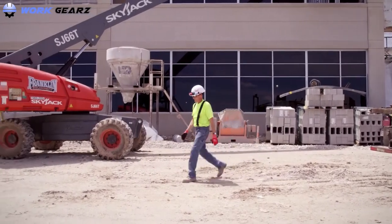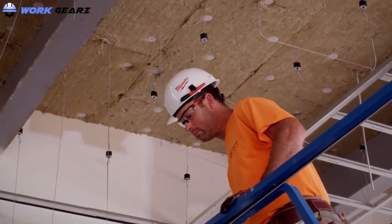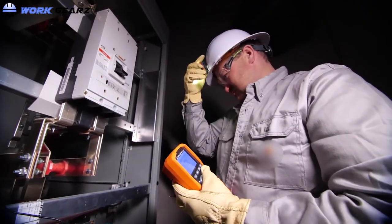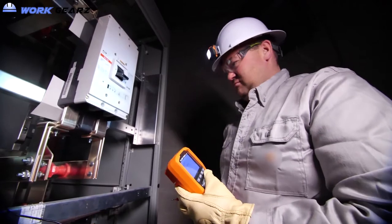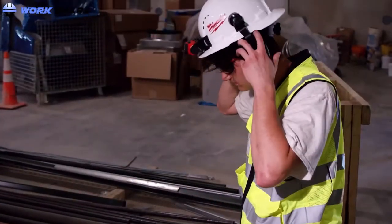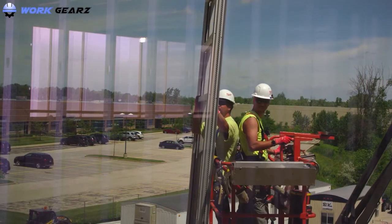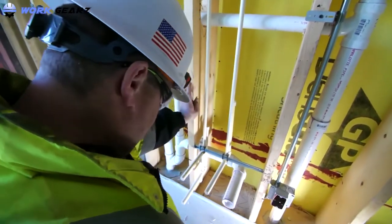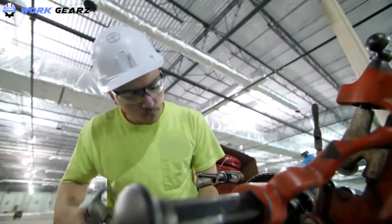Let's face it, wearing hard hats isn't the greatest thing about being an electrician or working in construction. When working on construction sites, most of the time electricians concentrate too much on finishing the tasks on time that they forget about safety. We need to start thinking about safety as a priority. On a typical construction site, there are lots of situations that can easily cause injury to your head or even sudden death.